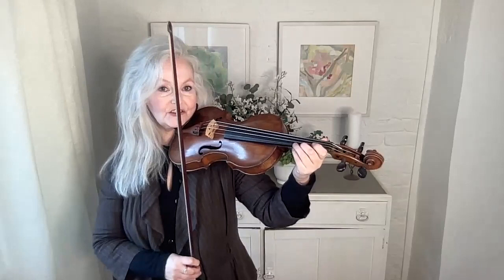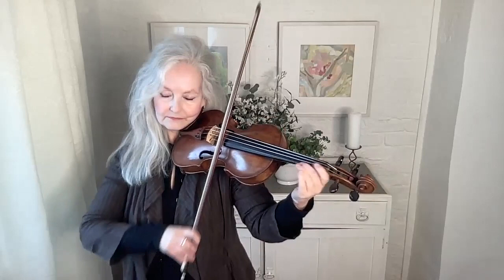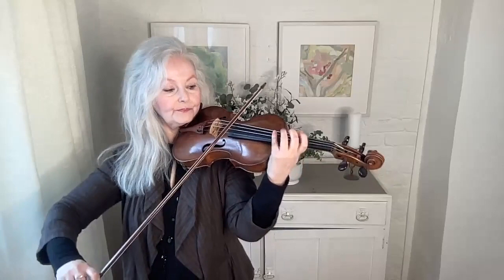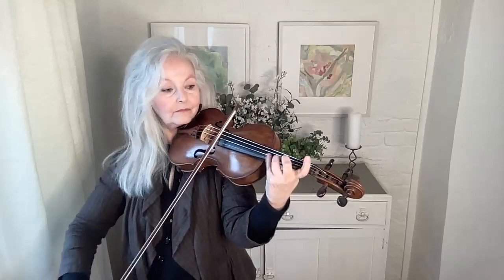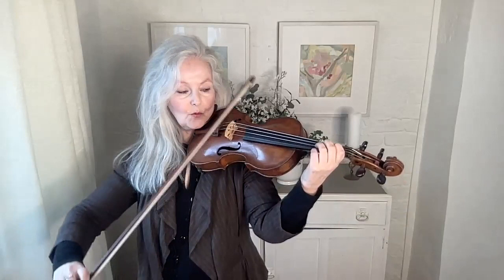Again I've used the difference between the E string and the A string there. I really prefer the brightness of the E string at the beginning of that. And then another harmonic, a lifted one. Then you have the beautiful octave, waiting slightly on the bottom E and then going to the top E.